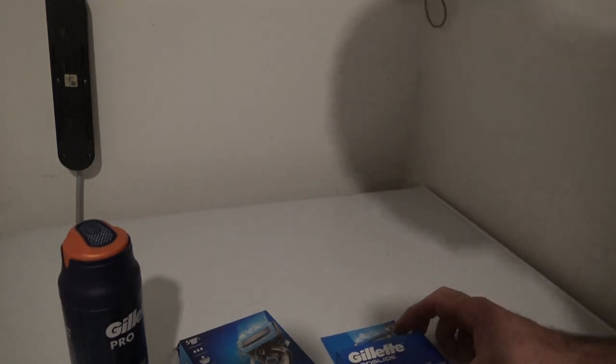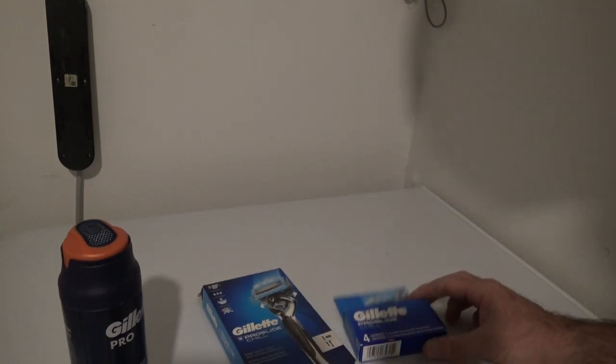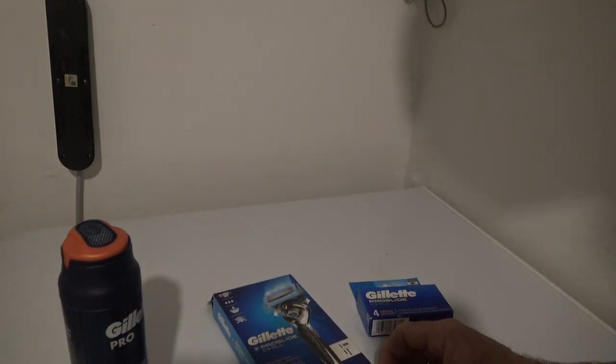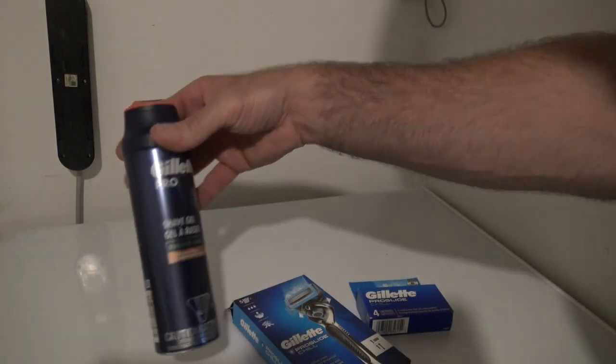Alright, today I'm doing the unboxing on my Gillette ProGlide Chill Razor. I got a gift set. It comes with four blades, the cartridge that comes with one, and then it gave me some Gillette shaving gel.